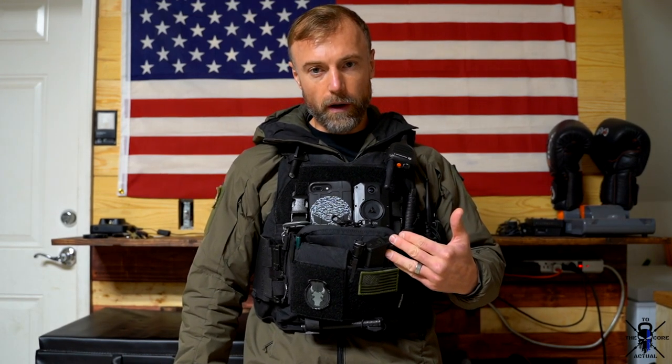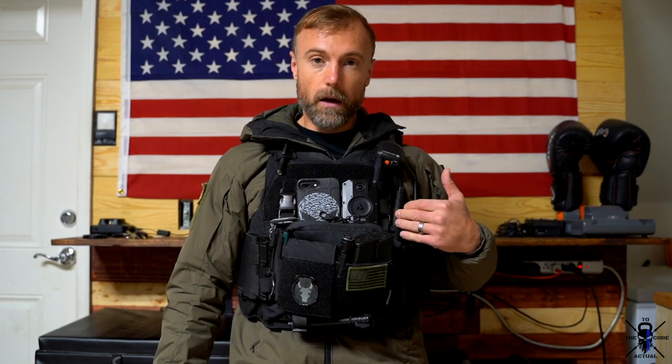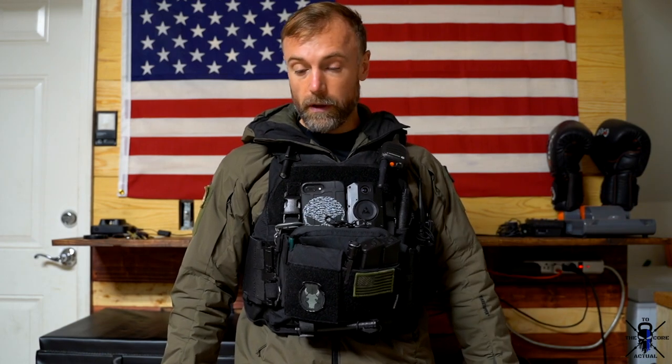Welcome back to the channel. Today we're doing a review of the Velocity Systems low-profile armor carrier — this is my patrol vest. I've already had this for over a year, so this is going to be a long-term review. I've been getting a lot of questions from police officers about selling a department on outer vest carriers. I've been wearing outer vest carriers as long as I've been on the job, approximately 11 years.